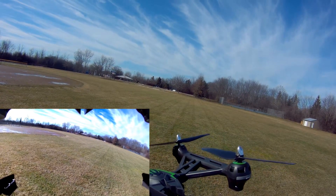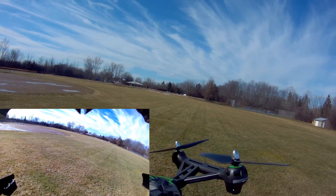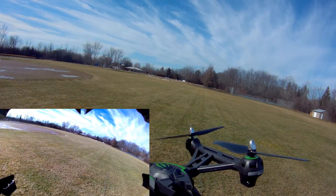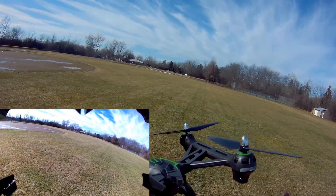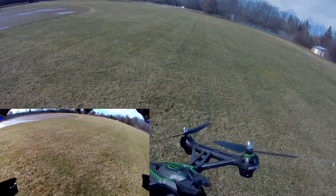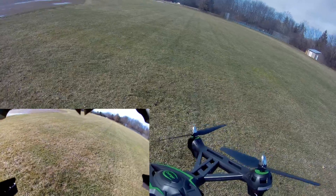Then you get 1080p 60 and 4K — it's an upres 4K so it's not actual 4K, but it looks really good nonetheless. Let me see if I have another battery; if not, we'll just go ahead and close out the review.